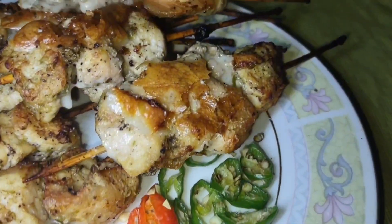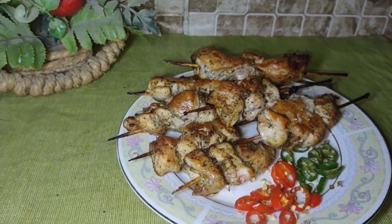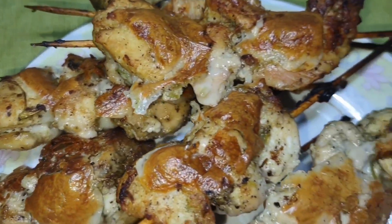Assalam Alaikum, welcome back to my YouTube channel. Today's recipe is Malai Tikka Kabab — these turn out very tasty. Before starting the video, please subscribe to my channel. Let's get started!